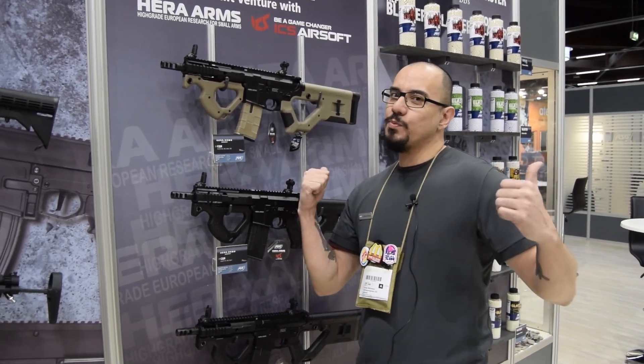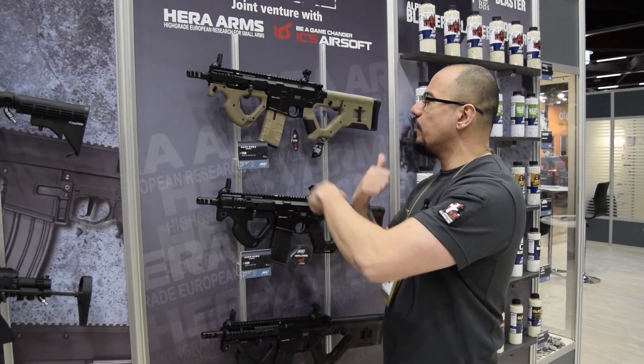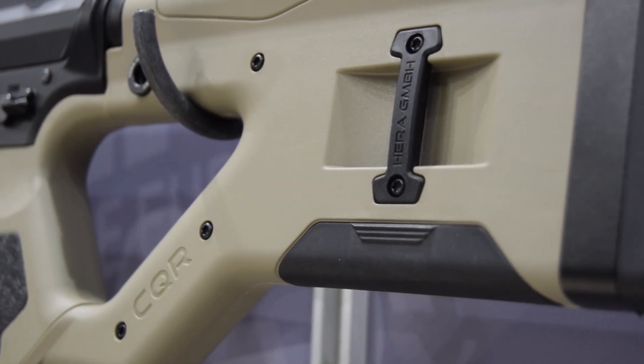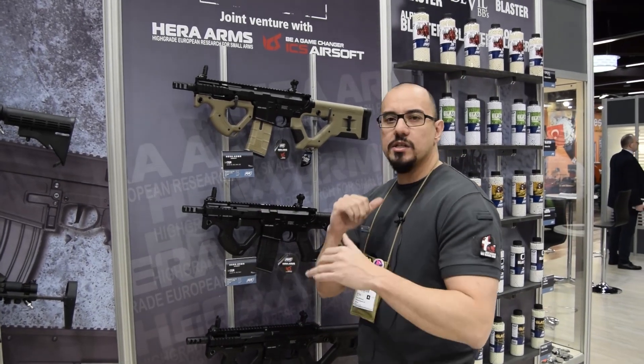Thomas here from Team AHG at ActionSport Games at IWA 2019. Behind me is the beautiful Hera Arms CQR. Hera Arms is a German-based company, a real steel firearms manufacturer. They came out with this new take on what a modern CQB rifle could look like.